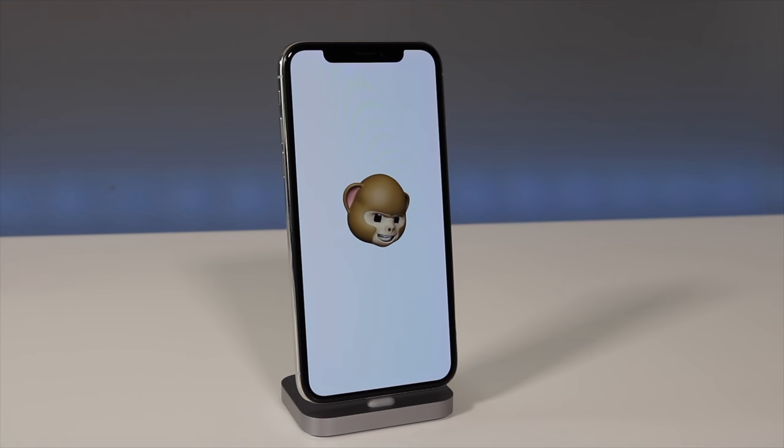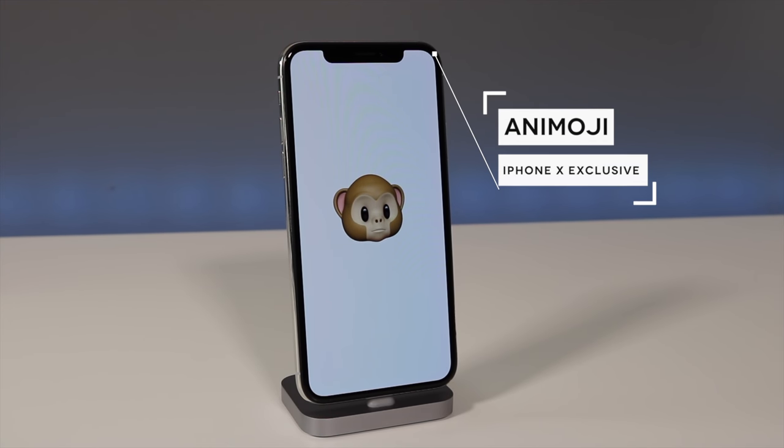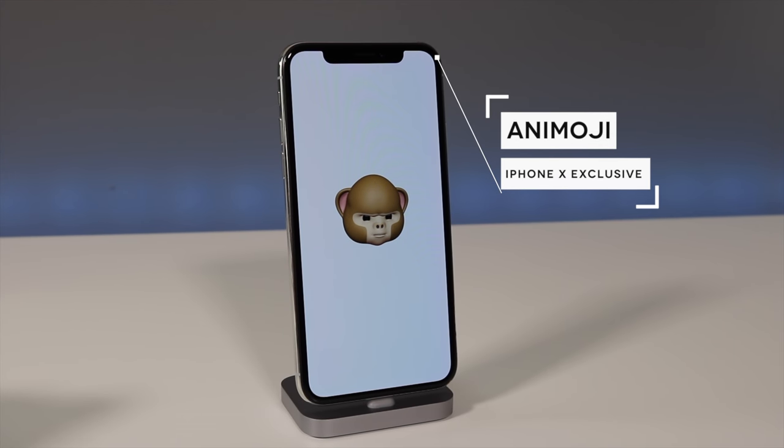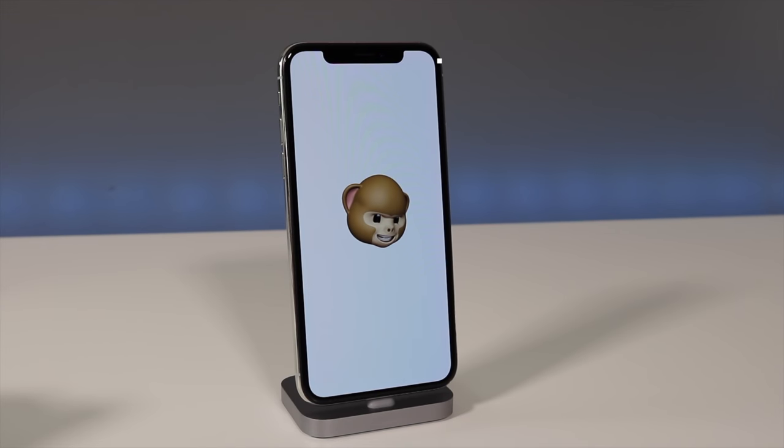Here are the Animojis — these cool animated emojis that use the facial tracking technology that Face ID uses on the iPhone 10. They're really cool to have conversations with other people who have an iPhone 10. It's kind of a bummer they didn't have them on the 8 and 8 Plus due to the hardware lacking.